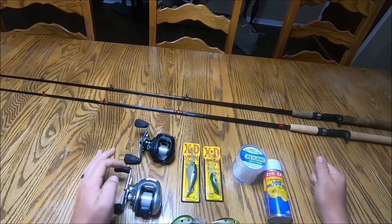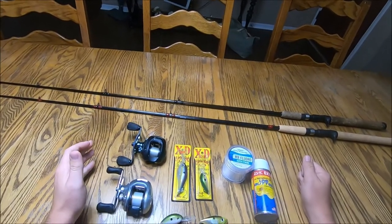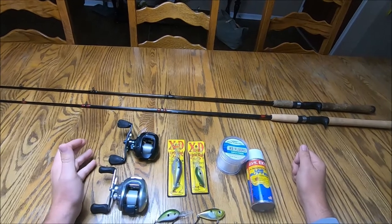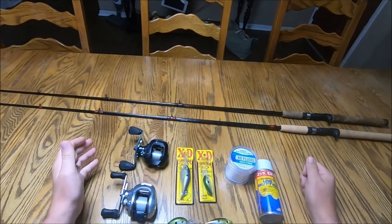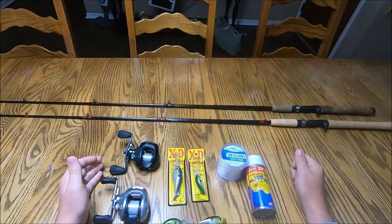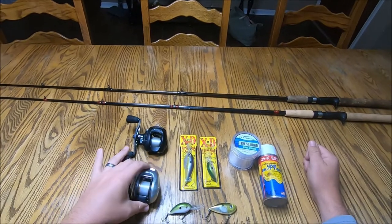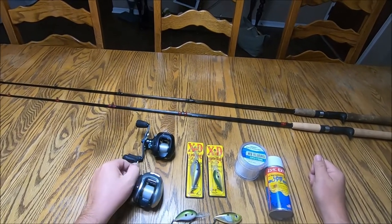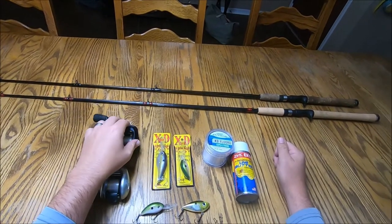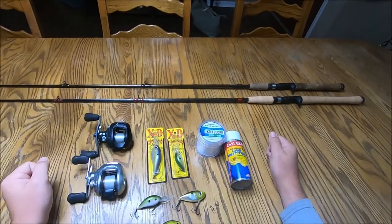What you're going to look for in a reel is about a 6.2:1 to 6.5:1 gear ratio — we don't need a high-speed reel with crankbaits. Everybody's going with these 7-something-to-one and 8-something-to-one high-speed reels, but that's not what you're doing with crankbait fishing. This Ardent Elite is a 6.5:1 and this Chronix is a 6.2:1 — that's all you really need. The wider the spool the better, though a lot of reels these days are going to smaller compact sizes.